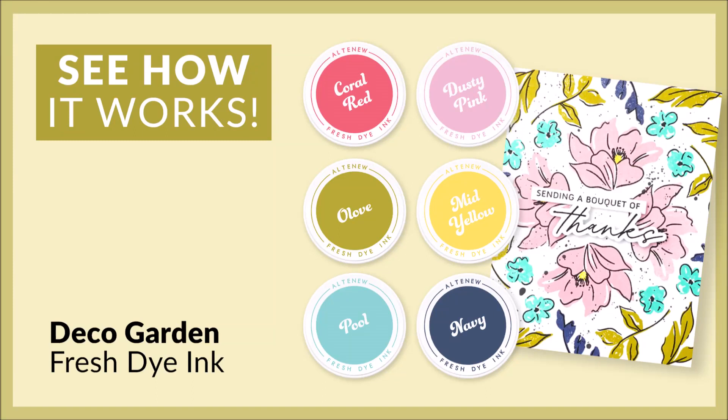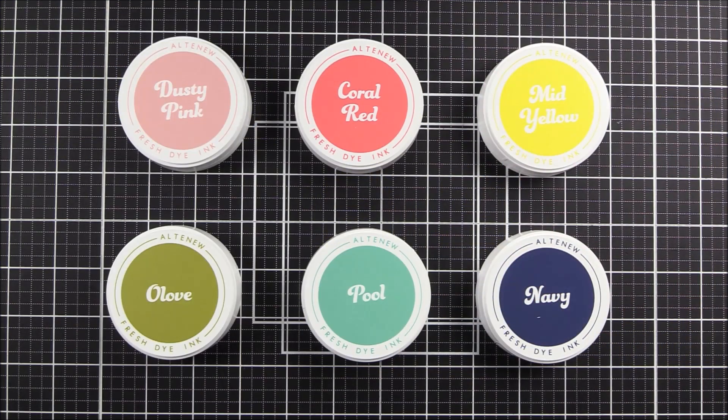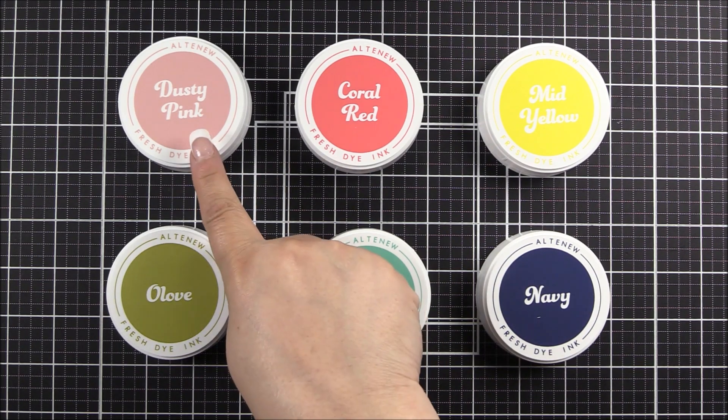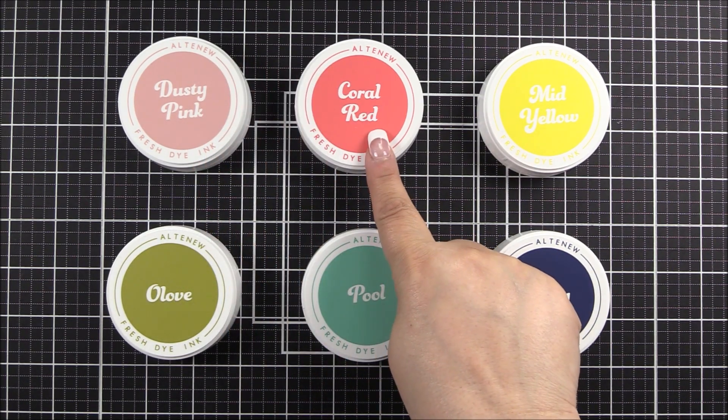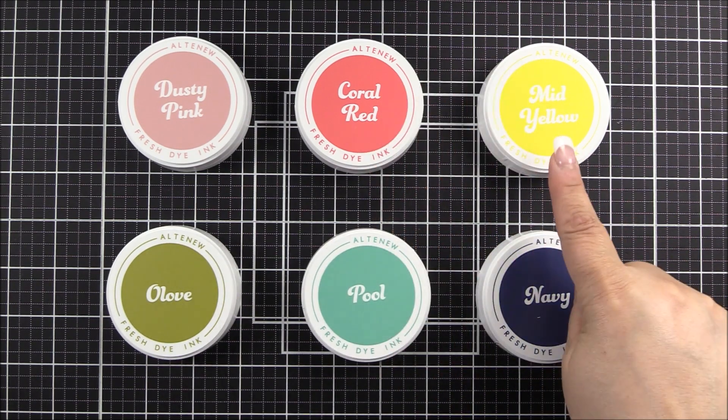Introducing DecoGarden Fresh Dye Ink from Altenew. Stamping has never been this fun and easy. If you are looking for a beautiful, flawless coverage with a crisp impression every single time with your favourite stamps, our dye inks are a must-have. Our fresh dye inks were created to give stunning, crisp results when stamping and work especially well when using our clear photopolymer stamps.